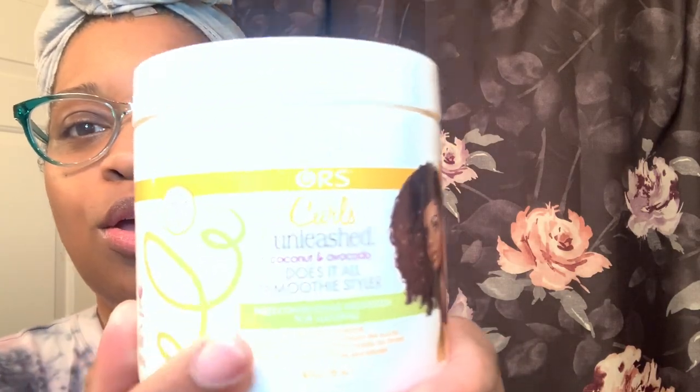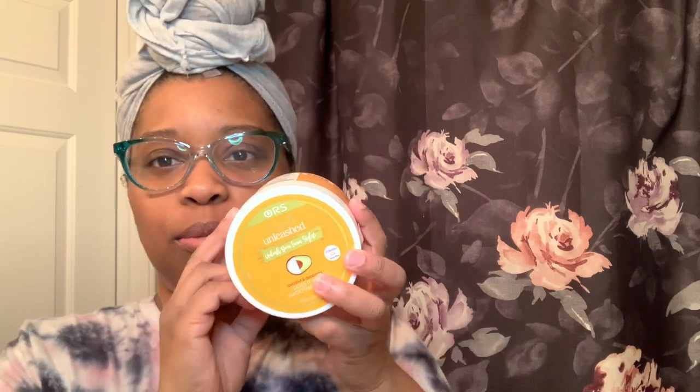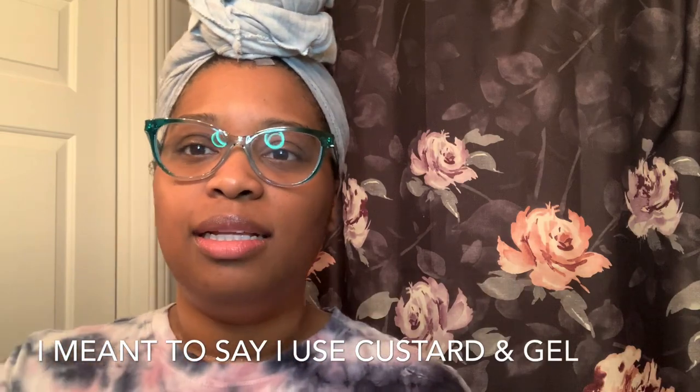The products I'm gonna be using today are the ORS Curls Unleashed Coconut Avocado Does It All Smoothie Styler. I really like this — it's super moisturizing and leaves my hair feeling really good. With this I don't necessarily need a separate leave-in when I do my cream. I use a cream-gel then oil, so let me get into that now.